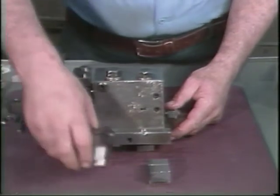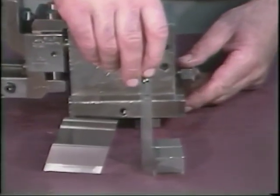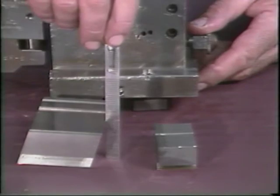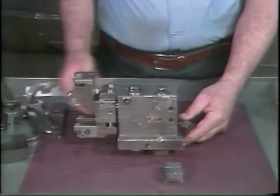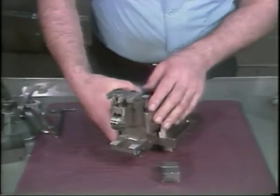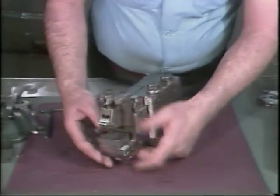This is the shaving tool fixture and block. The shaving tool in this fixture is similar to a forming tool. A major difference between the shaving tool and the forming tool is the rake angle — the shaving tool has a zero degree rake angle. It is mounted in a dovetail slot and is set flush with the face of the holder.